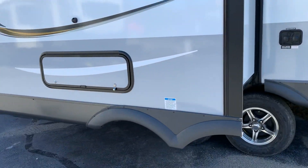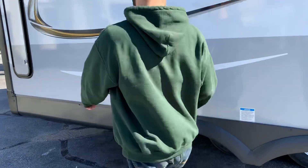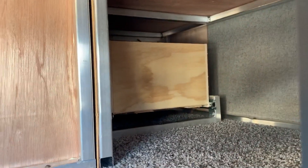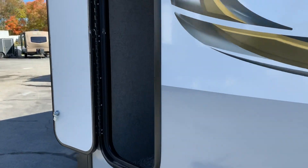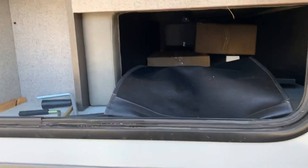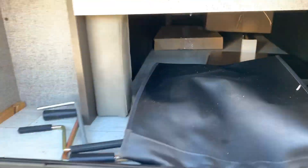Derek, could you open up these compartments so we can see what kind of storage we have? This one is under the dinette. This tall one — I always think fishing poles could go in here because it's a really tall storage compartment. The front one goes under the sofa and goes all the way across. You can see the box with the griddle in there.